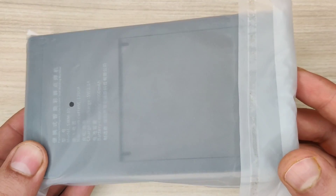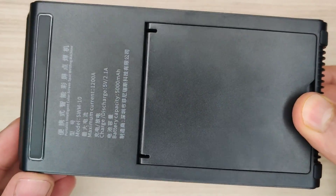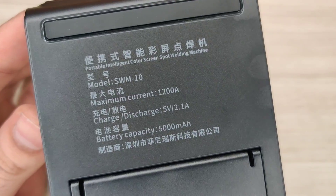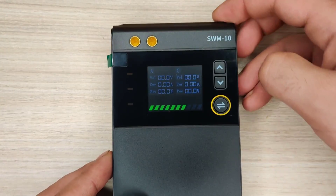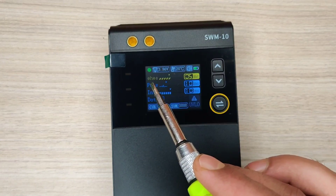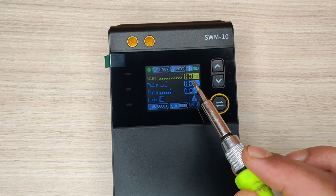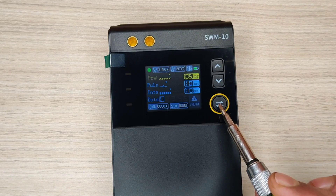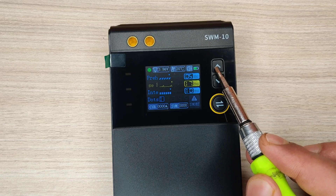It is a portable welding machine with good quality build material and a good interface. On top you can press the power button to start up the machine. The interface shows: first, pre-heat timing, which is a delay after touching the probes before welding — it can be increased to a maximum of 10 milliseconds. Pressing the button will scroll down the selector to pulse timing.